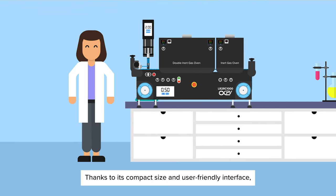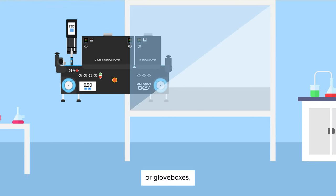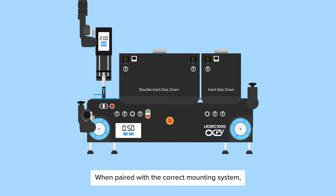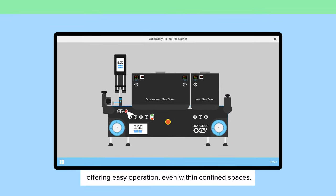Thanks to its compact size and user-friendly interface, it integrates effortlessly into existing laboratories, fume hoods, or glove boxes, requiring no additional infrastructure. When paired with the correct mounting system, it can be controlled via PC, offering easy operation even within confined spaces.